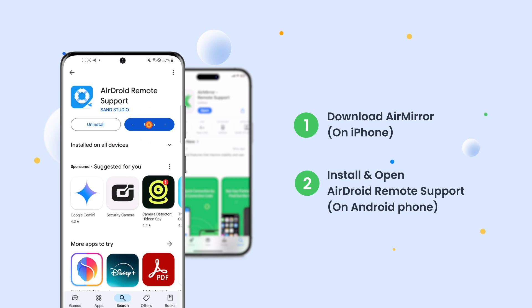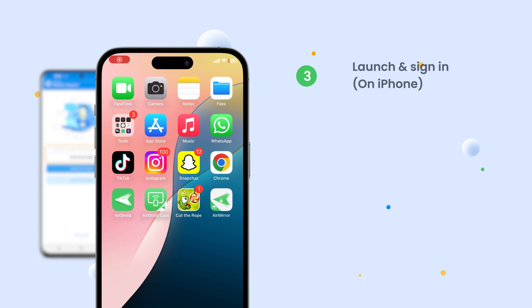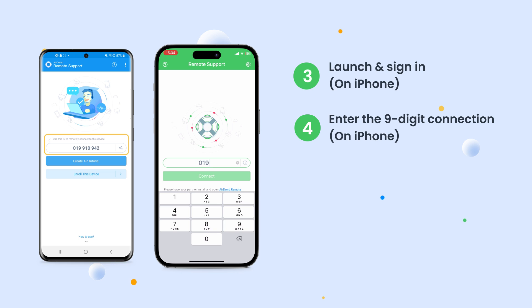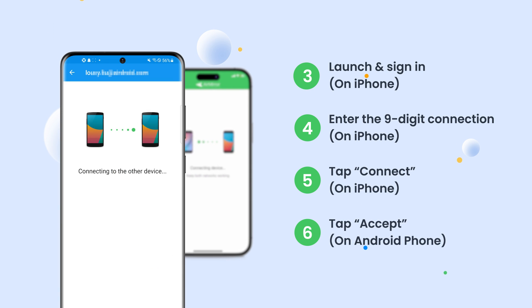On your Android phone, launch AirDroid Remote Support. You will see a nine-digit code. On iPhone, launch Air Mirror and sign into your account. Enter the nine-digit code shown on the Android phone and tap Connect. You need to tap Accept on Android.